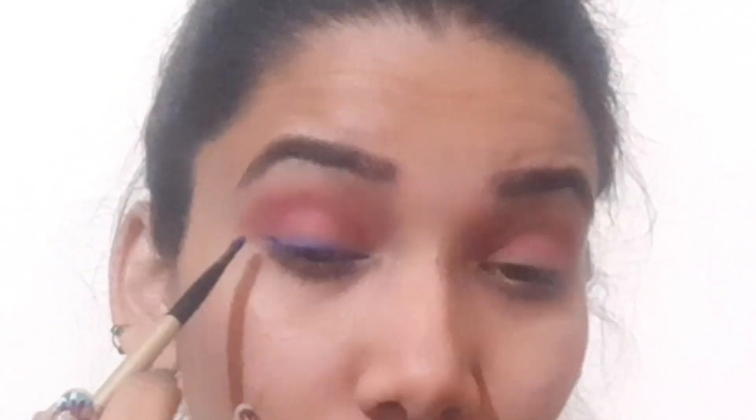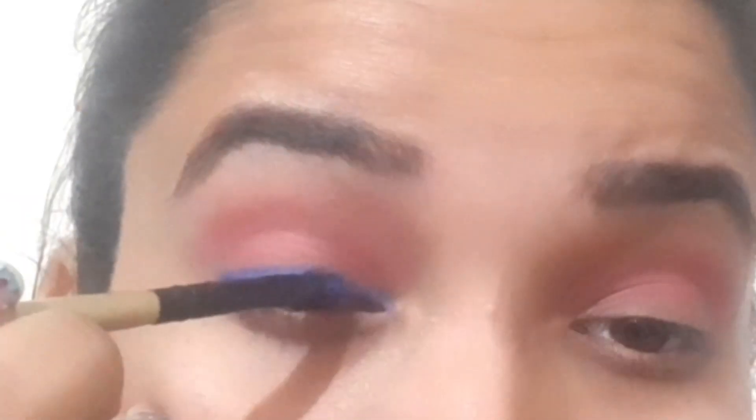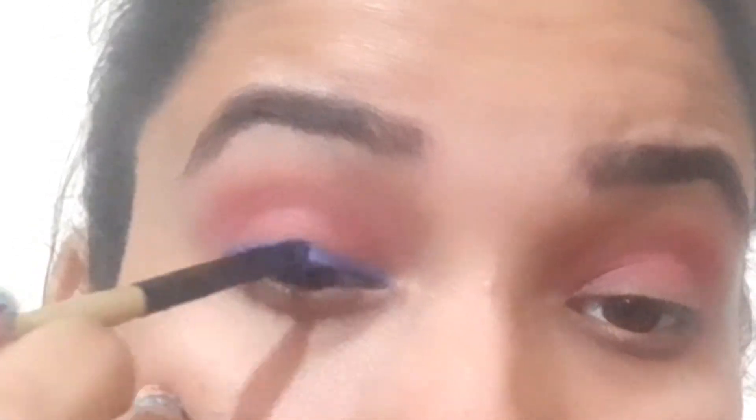We will reduce the eyeliner or kajal. We are building a line here with a lot of care. Now I am going to dip my brush in my setting spray before using the eyeshadow palette.